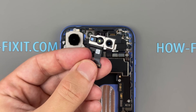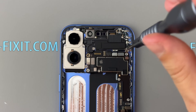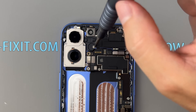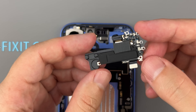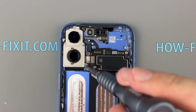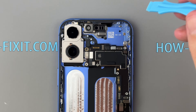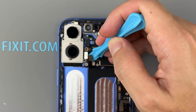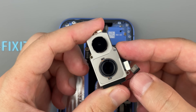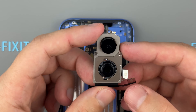The Face ID module is composed of the front camera, dot projector, and infrared camera. The earpiece speaker is attached to the Wi-Fi antenna, which is glued to the assembly. The iPhone 16's camera module features a 48MP main camera and a 12MP ultrawide camera, now shaped similarly to the iPhone X's module.